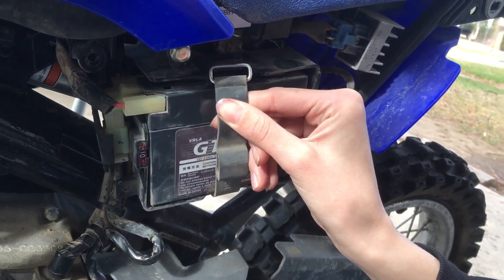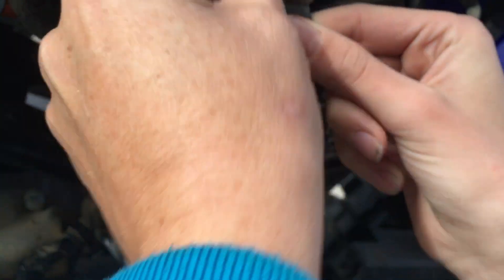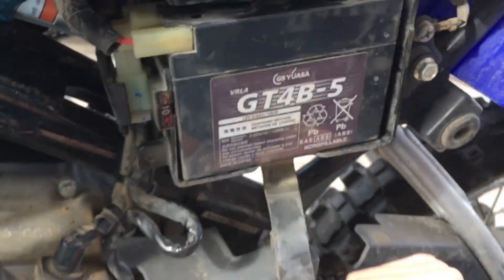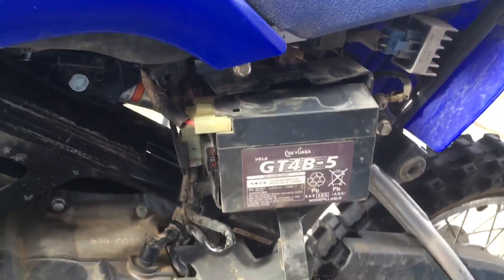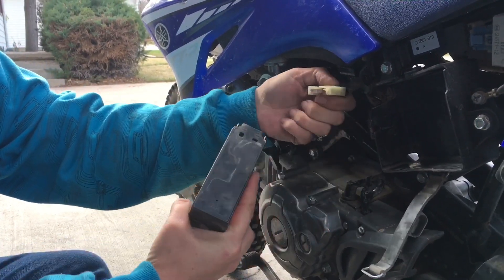The hold-down strap for the battery is just a rubber strap that's got a little clip on the top that slides over a hook, so to get that out you can wiggle the battery out. To disconnect the battery, you just press the center tab here and slide the connector off.